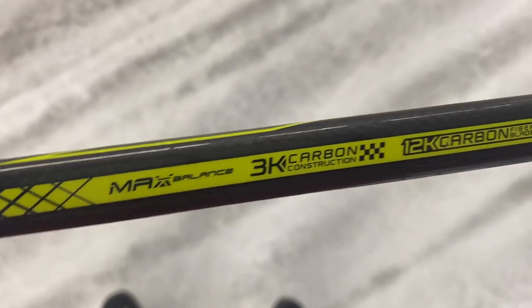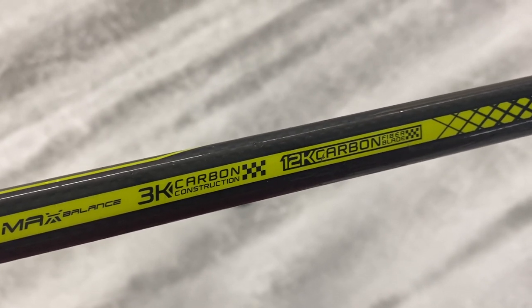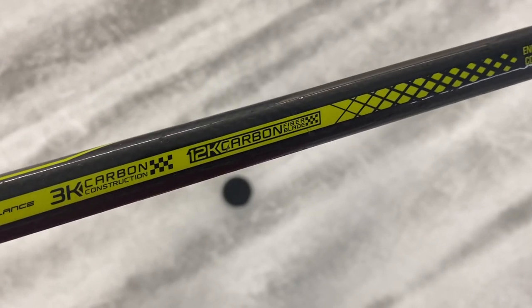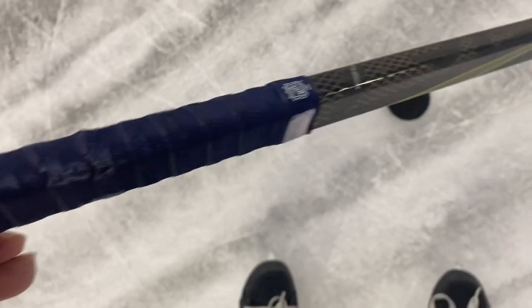These are the materials they use: the max balance 3k carbon construction and a 12k carbon fiber blade. So a 12k fiber blade is what they use in the blade. This is the type of handle he got, with an NHL logo. It has a good amount of grip on it.